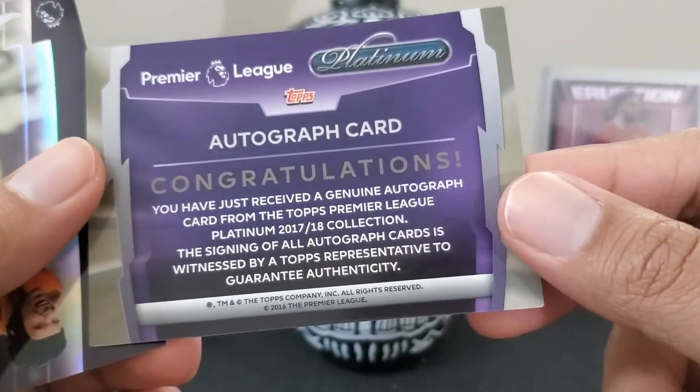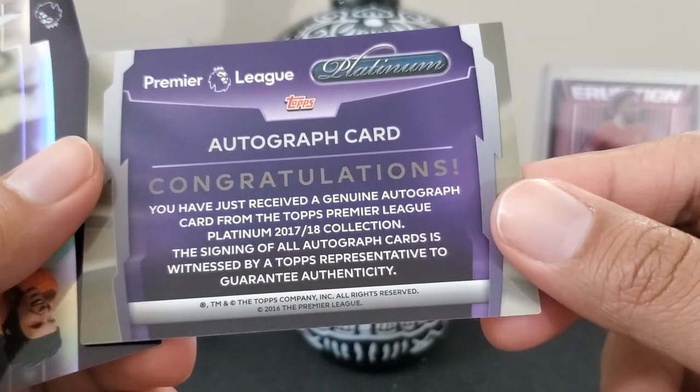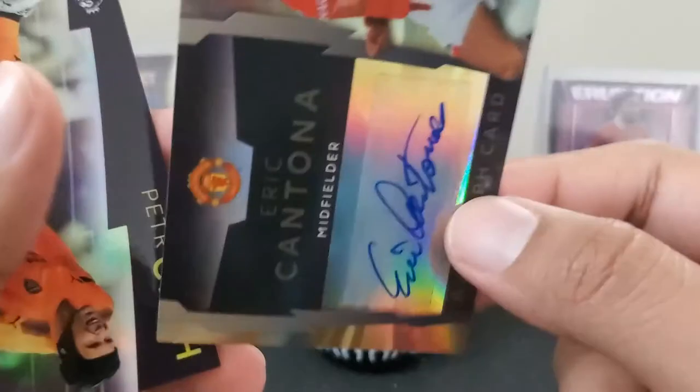Congratulations, you have just received a genuine autograph card from the Platinum Collection. The signing of all autographs is witnessed. They're not numbered, but look at that!